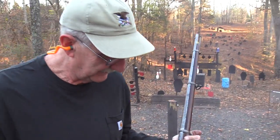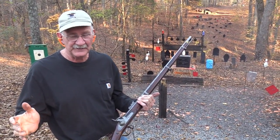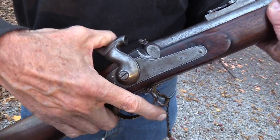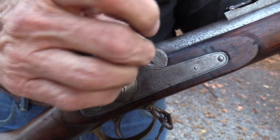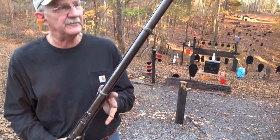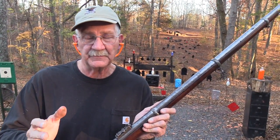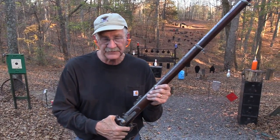Hickok45 here with a civil war rifle — lots of black powder and lead. It's a happy day. This is a 1853 Pattern 53, the P53 Enfield rifle musket, used extensively in the Civil War, especially in the South but also in the North to some degree. And it's an original.